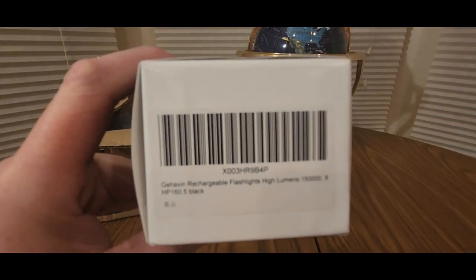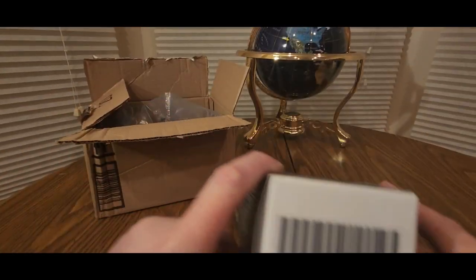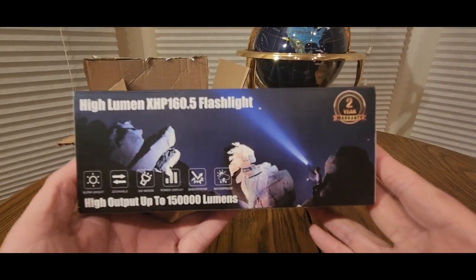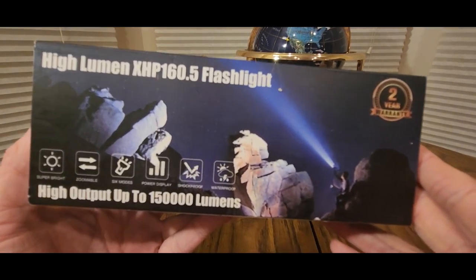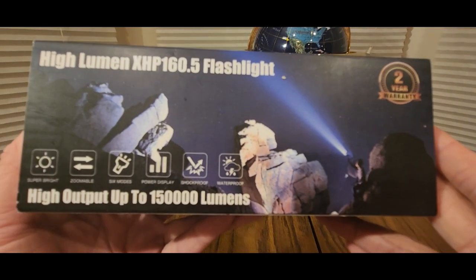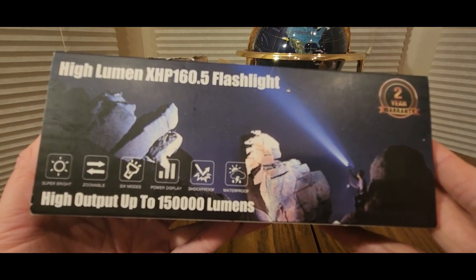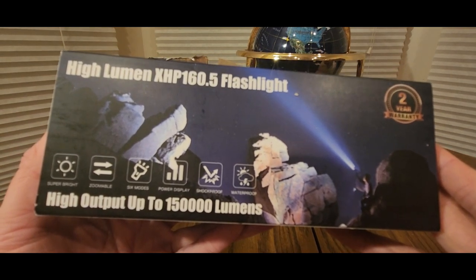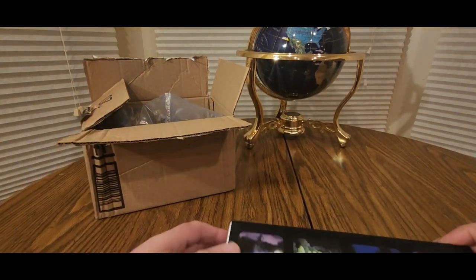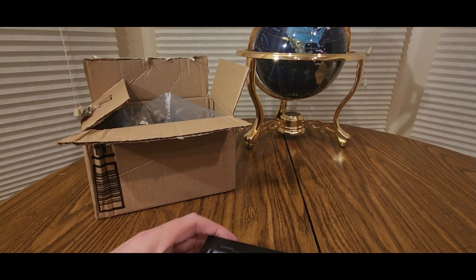I don't know if you guys can see it — it's Gaven. You can see the moon, up to 150,000. Shockproof, weather waterproof, six modes, power display, super bright, zoomable, and a two-year warranty. So if you're in the market, definitely check these guys out.